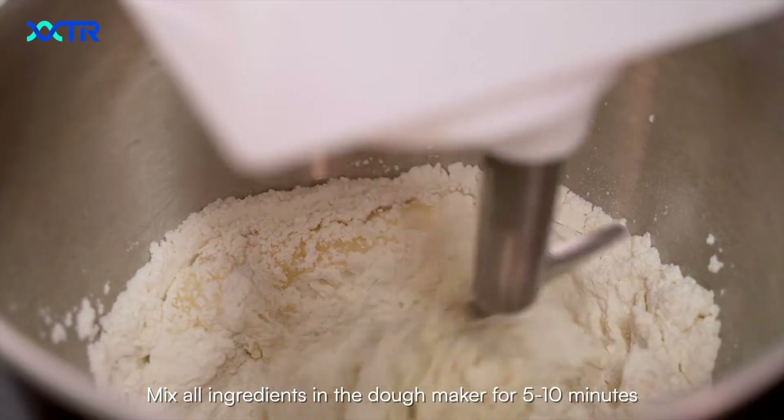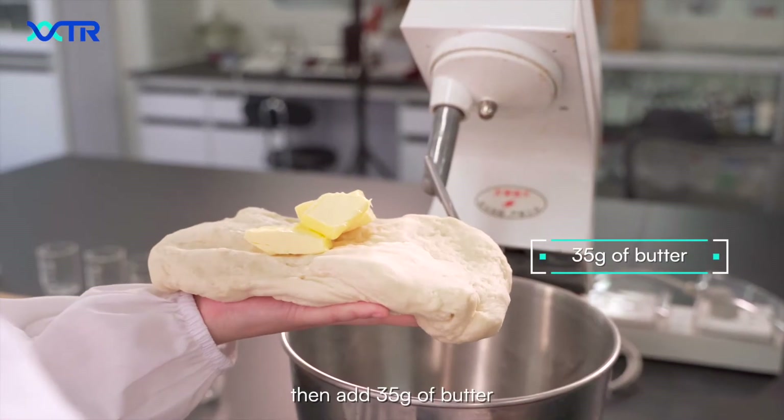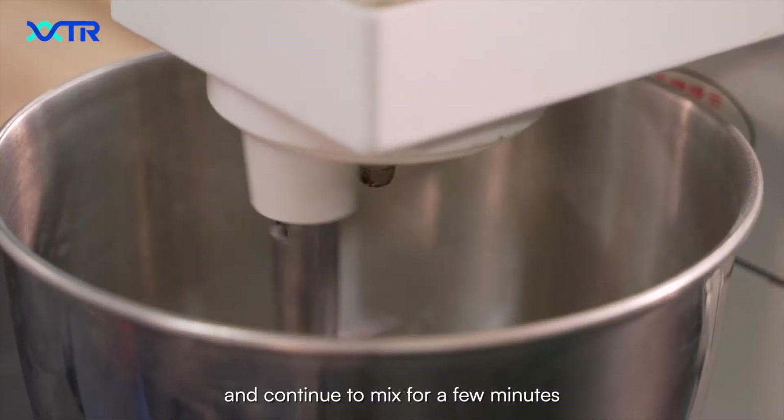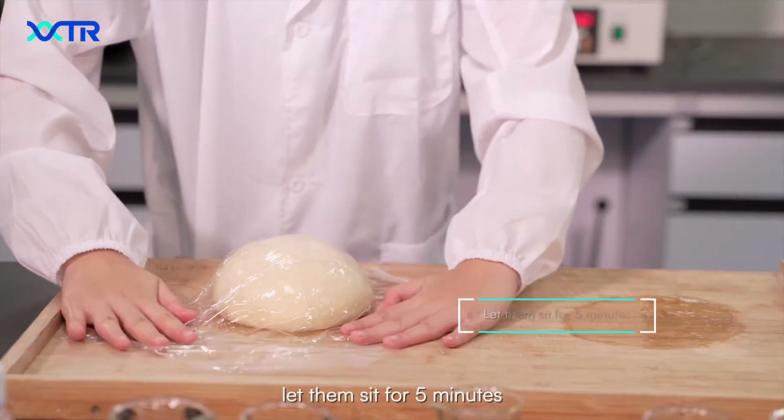Mix all ingredients in the dough maker for 5–10 minutes. Then add 35g of butter and continue to mix for a few minutes. Take out the dough and let it sit for 5 minutes.